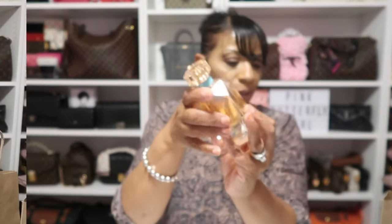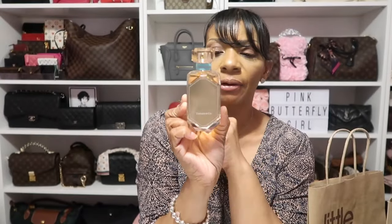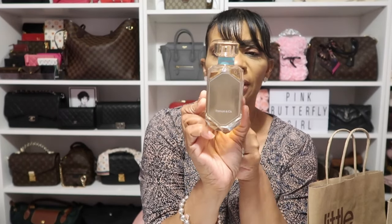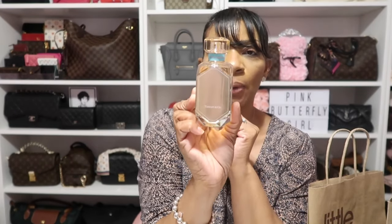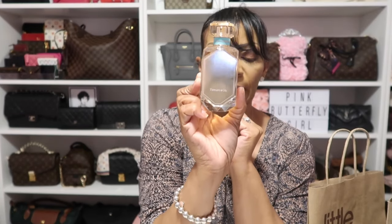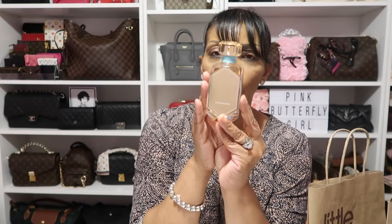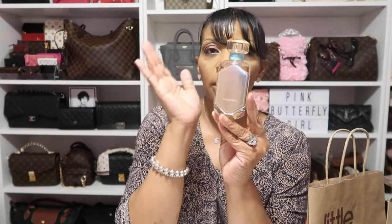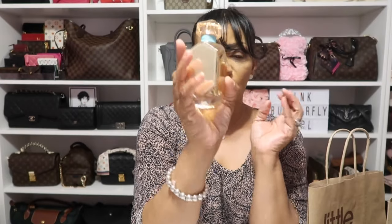As for the bottle I have here, I have the larger size which is a 2.5 oz — it retails for $138. There is a smaller bottle that is 1.6 oz that retails for $108. The reason why I went ahead and purchased the large bottle was because Bloomingdale's was giving $25 back for over $125 purchase, so I purchased the larger one to get the $25 gift card.